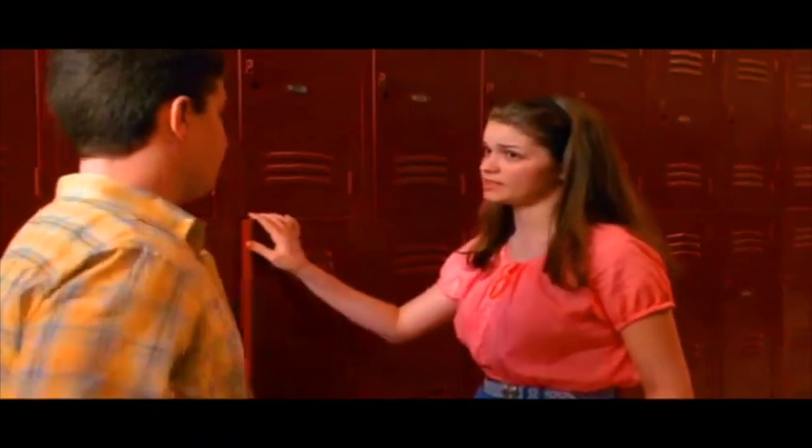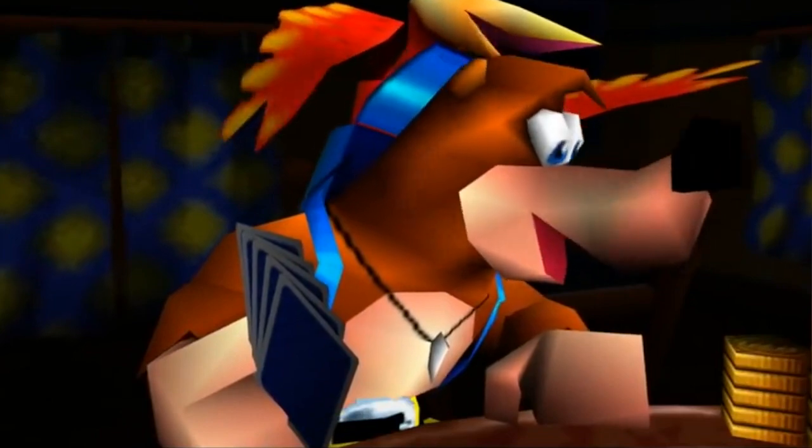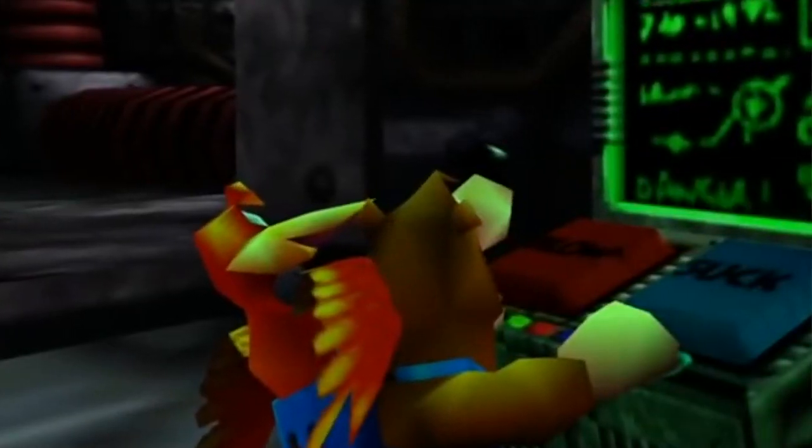I'm late for craftsman's class. Biology — your favorite? Yeah, right. We'll be right back.